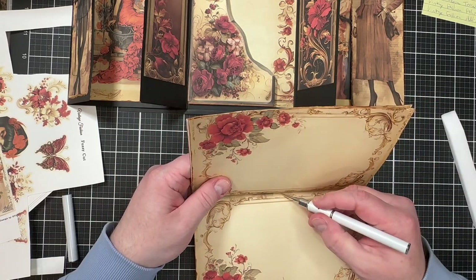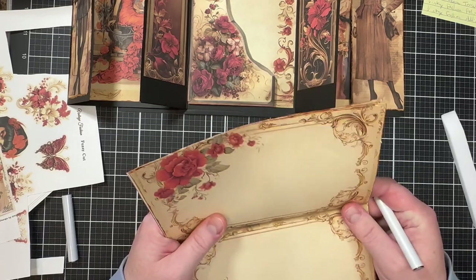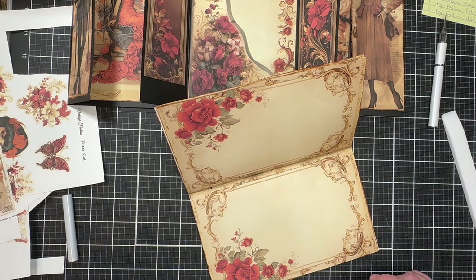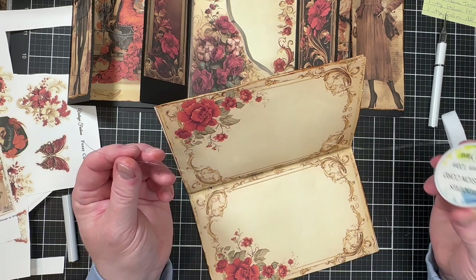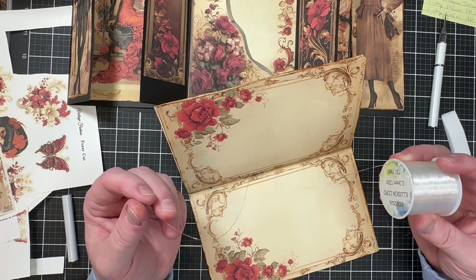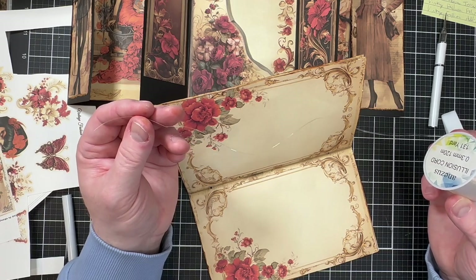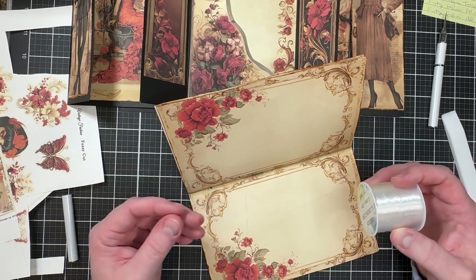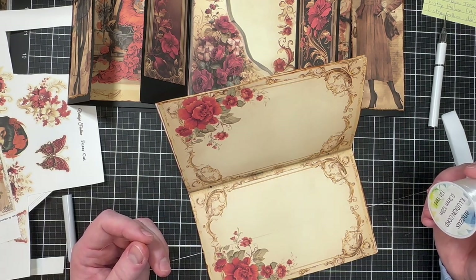Once I have the three holes poked, I'll use a clear polyester string — almost like fishing line — to weave through the holes and bind the pages together, then tie it on the outside. With it being clear, you won't see it as much. I'll show you how it looks when I'm done.